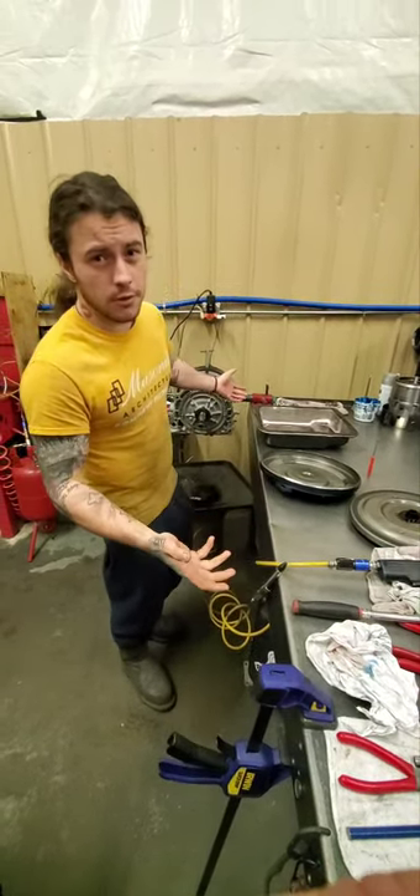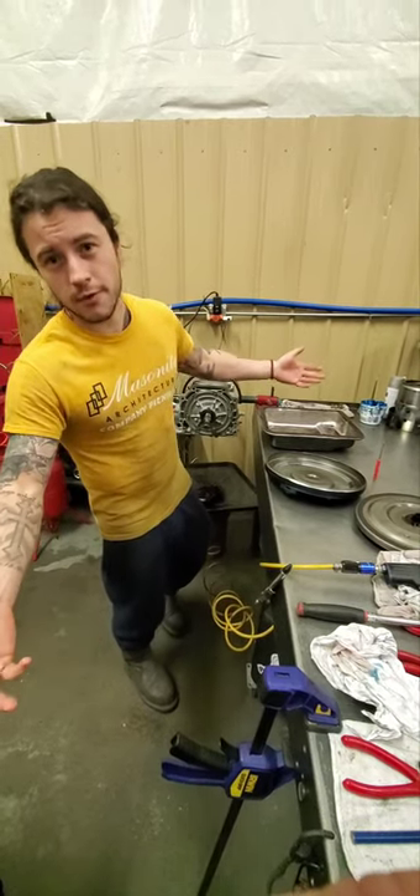Anyway guys, I wanted to show you a little carnage and give you some helpful advice. Have a nice day, thanks for watching.